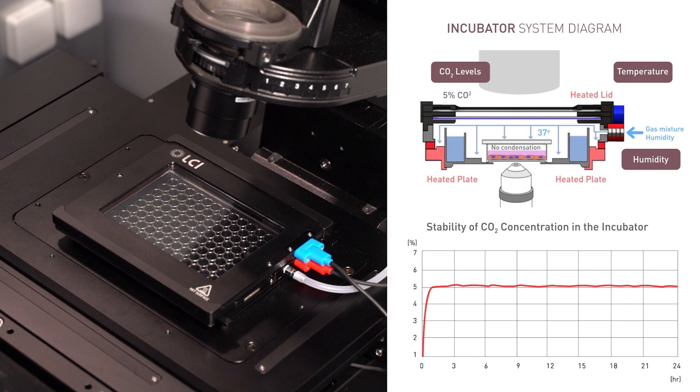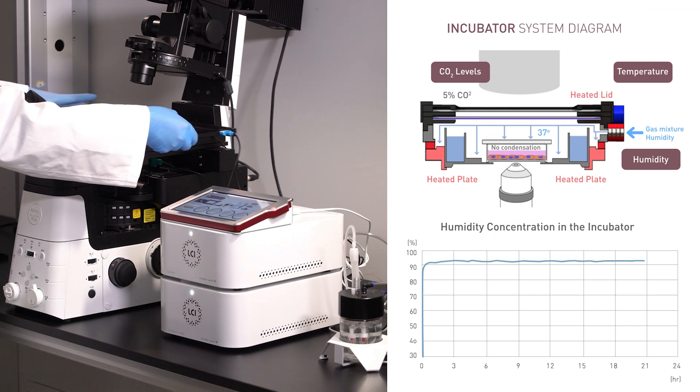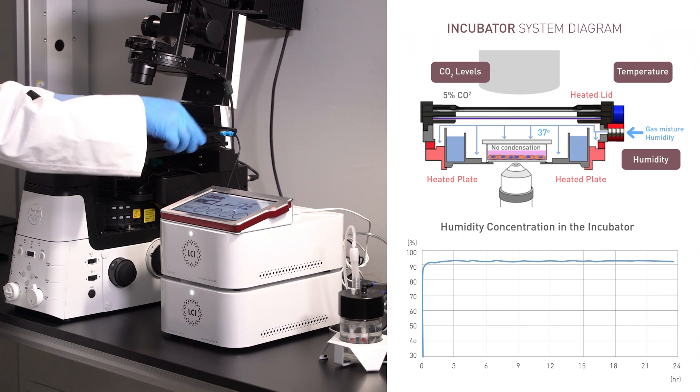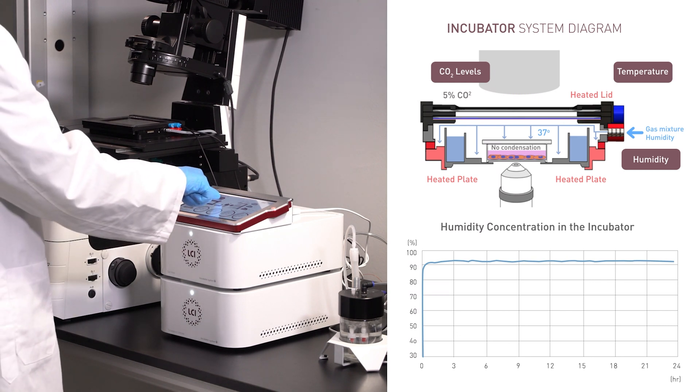The humidifier provides humidity to the incubator's interior environment with the water reservoir sample holder. It is designed to maintain a humidity level of 90% or more within the incubator for live cell growth.